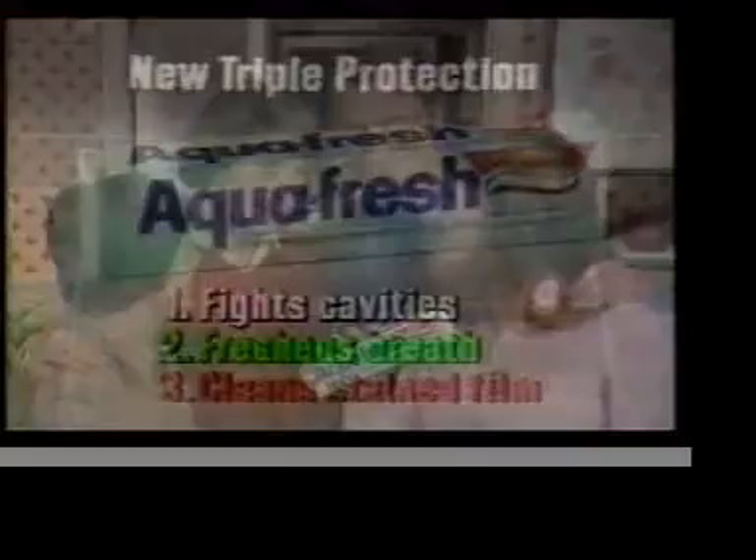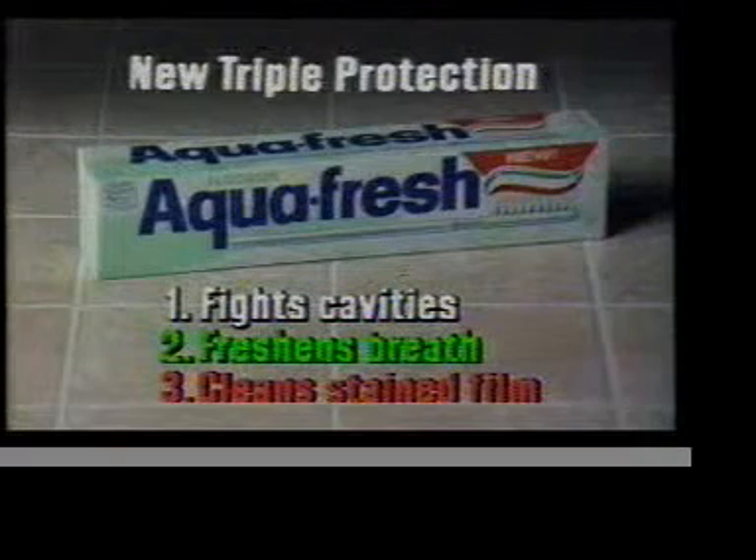That's great. Try new Triple Protection Aquafresh. I'll see you next time.